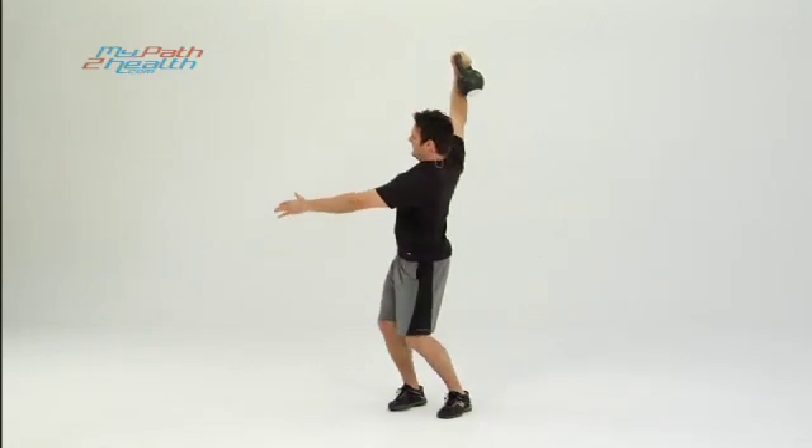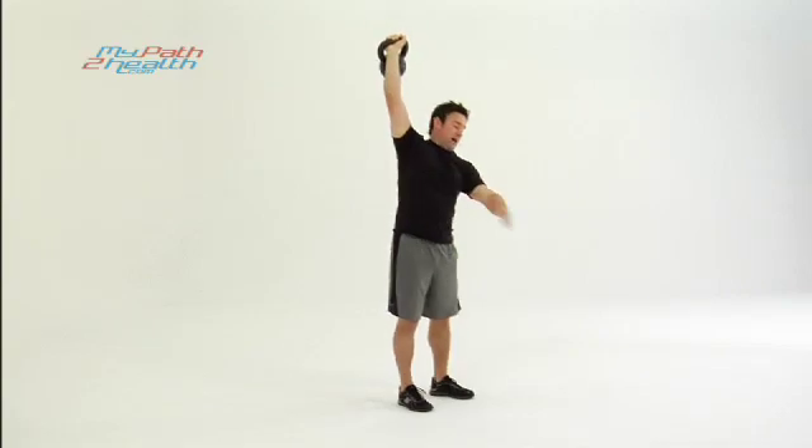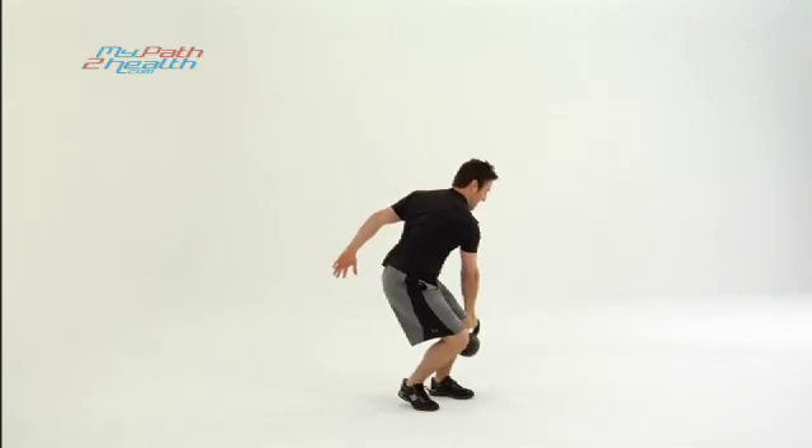What you don't want to do is let it bring you back. Fall back, bat on the shoulder, bat on the back — no more snatches, no more working out. Back down, really concentrate on watching the kettlebell out of the corner of your eyes.